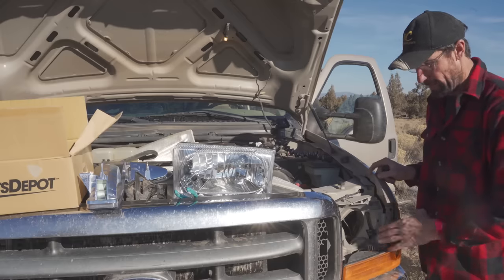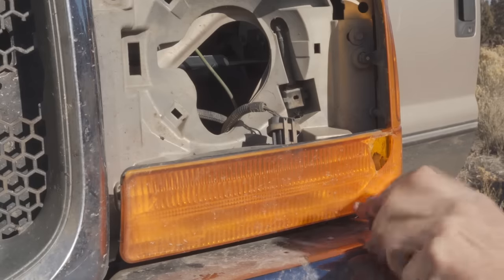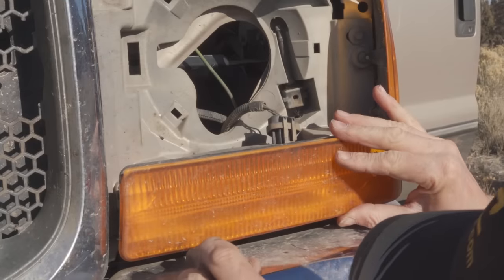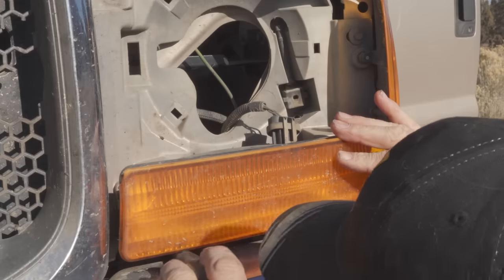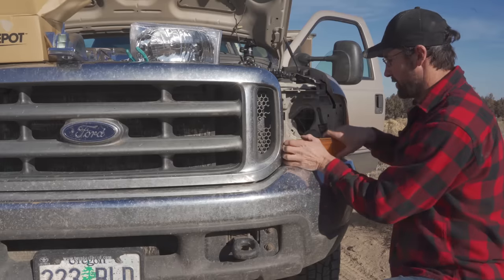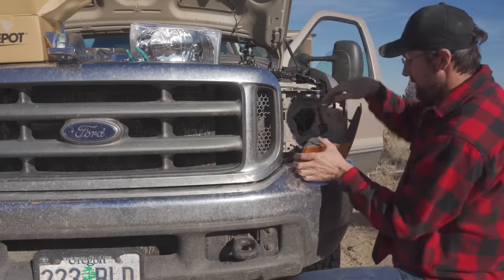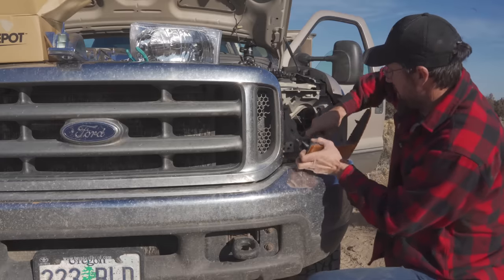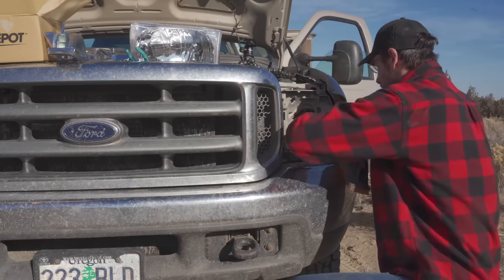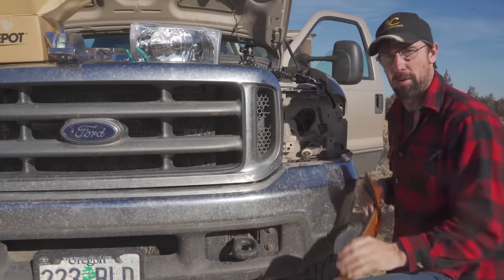The next thing is to take the fog lights off — that's pretty easy. There are two screws down below that you get your screwdriver down into and unscrew. Now that I've got the two screws out it's just a matter of grabbing it and giving it a good pull and now it's loose. I've got some burned-out lights here so we'll be replacing those as well. There — completely off and now we're ready to install the new setup.